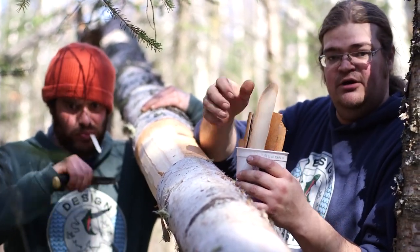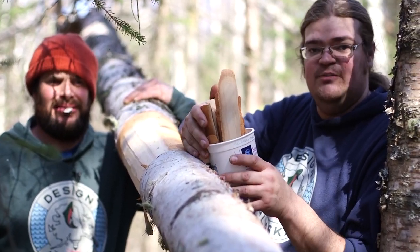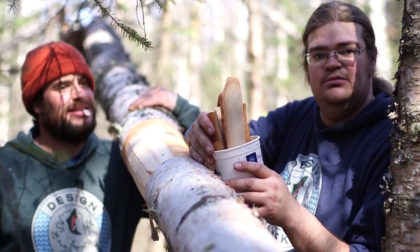You just put it in a coffee grinder, grind it into a powder, and use it 25% birch flour to 75% flour. Make yourself some cookies, bread, cake, whatever you want.